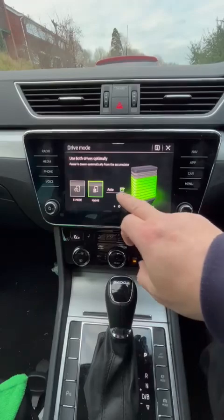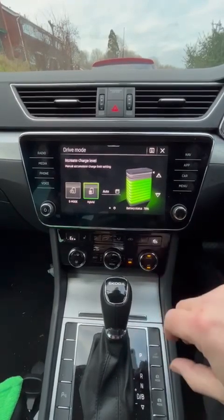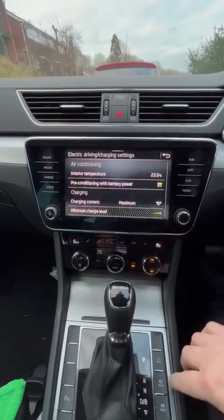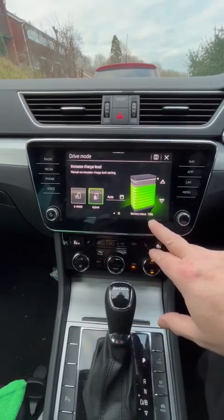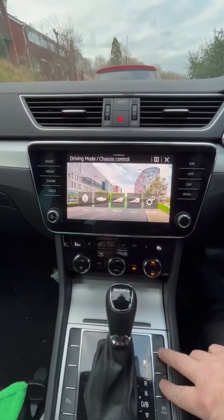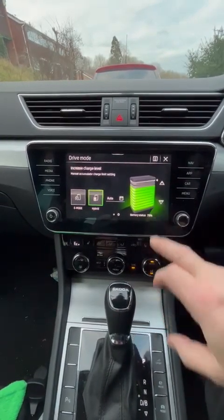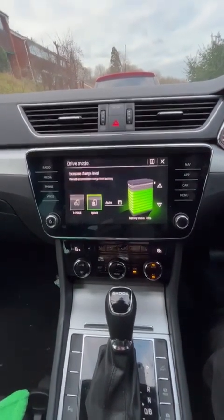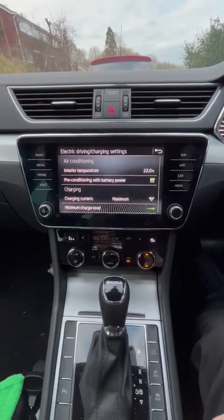I discovered that if I keep it on hybrid but take off auto, I can actually increase the charge level. Today, after only about 15 to 20 miles - I've been to the PUDO and back - it's gone from around 20% to 78% in a short time. What's noticeable is that if I've got it set that high, it will almost invariably use the engine even for small movements, so the only way around that is to reduce the amount of battery charge.